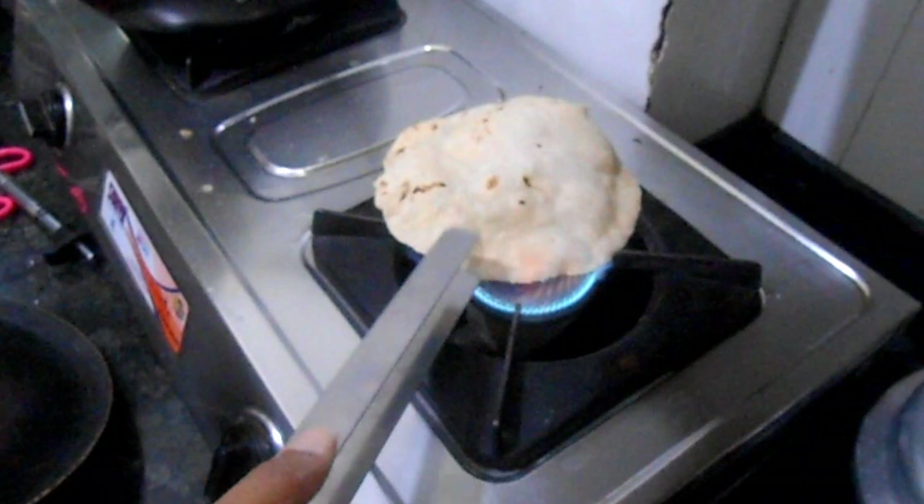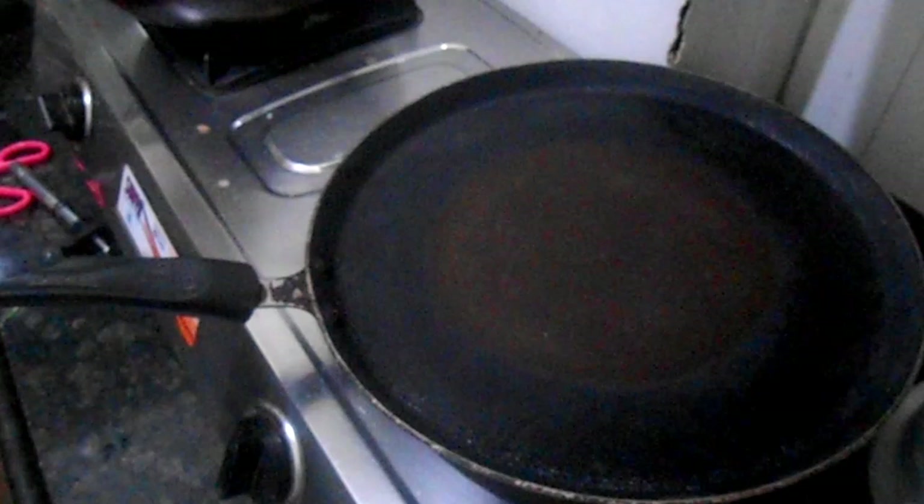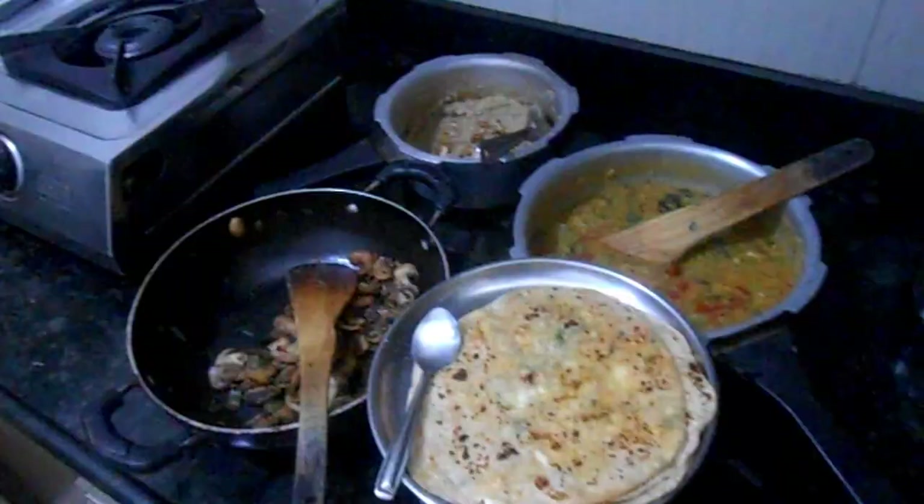After cooking, it will be packed in a cotton towel. It will be packed well — it is soft and soft. The chapati is done one by one. The chapati is over.